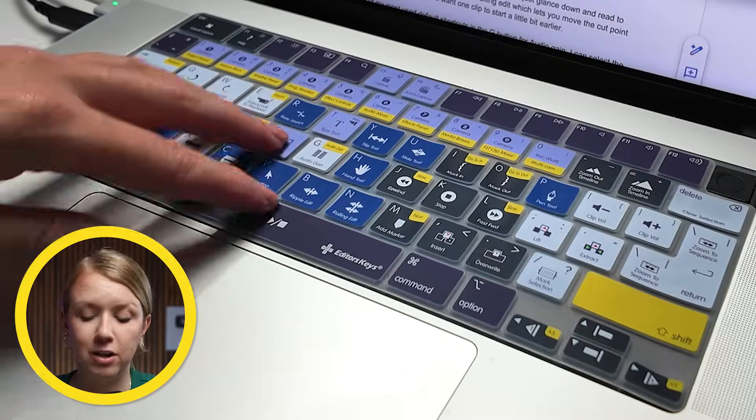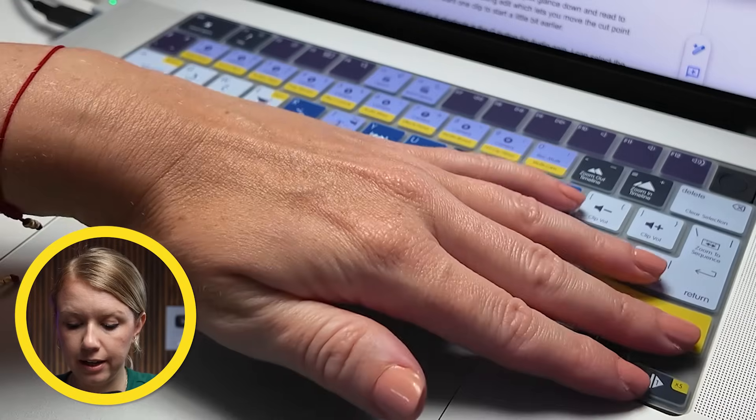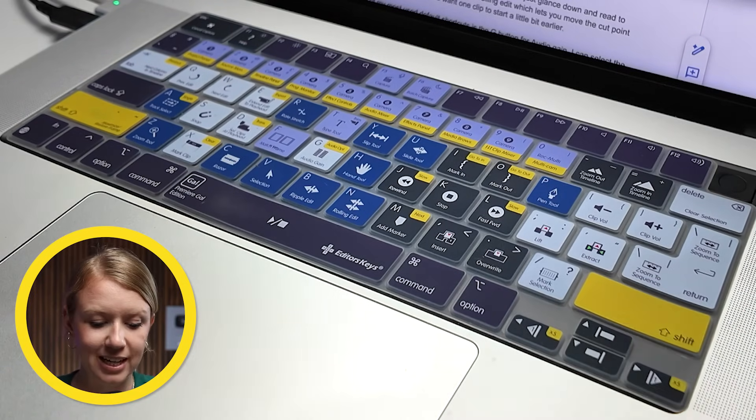Let's show the keyboard cover in action and a few of my favorite shortcuts. I have my gel cover on — it's really easy to put on. You can just literally drape it over until it lays flat, and then it eventually starts to form its way around all of the keys really nicely.